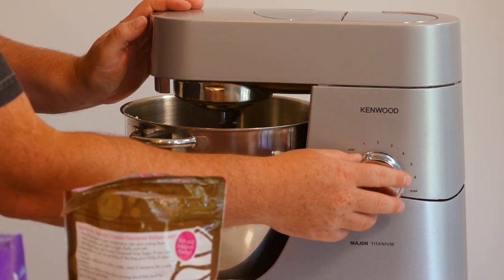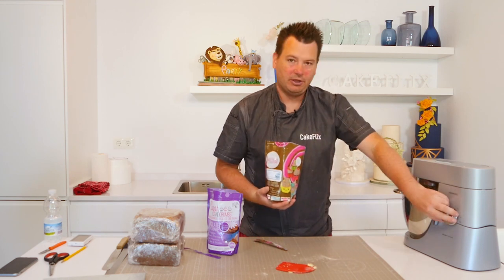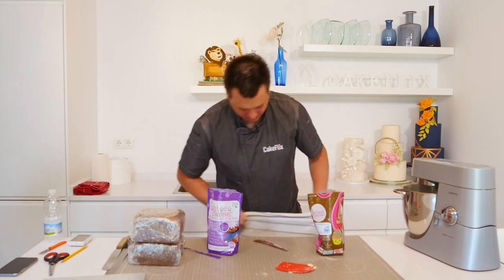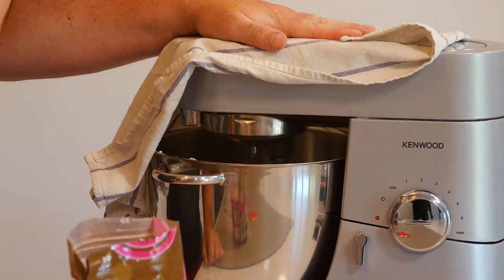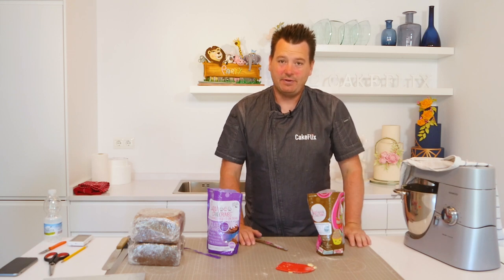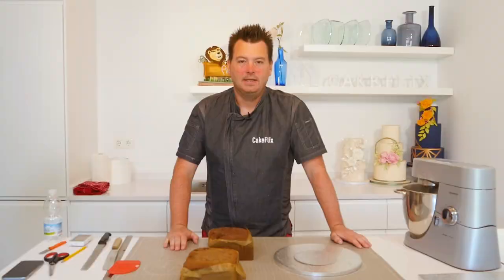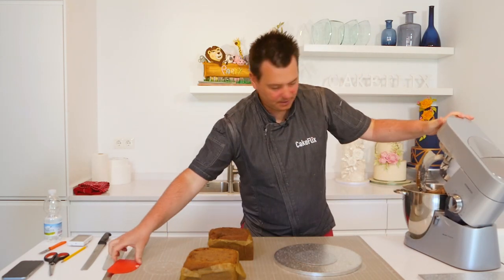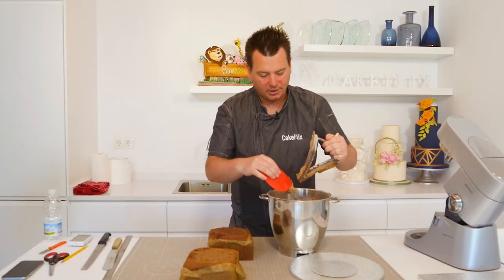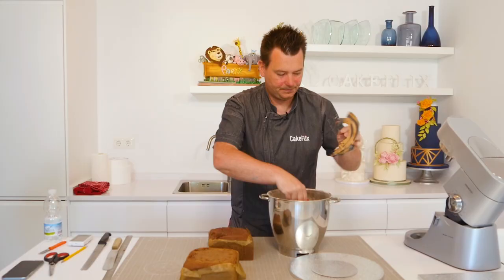Just cream the butter first, then slowly add and add the icing sugar. If you don't want a big cloud of icing sugar, add a little drop at a time. It's advisable to get a clean tea towel and just pop that over to contain the cloud. Keep adding until the whole two packets are mixed in and you'll have a really nice consistency buttercream. The buttercream is all nicely mixed up — I added a little bit of milk, about two or three teaspoons, because it felt a little on the stiff side.